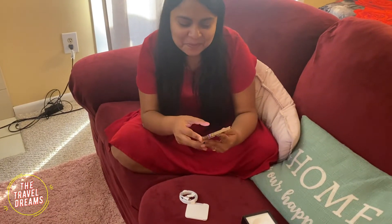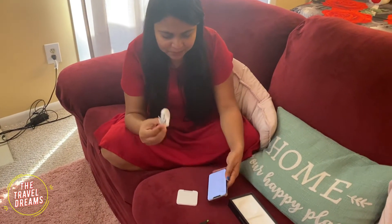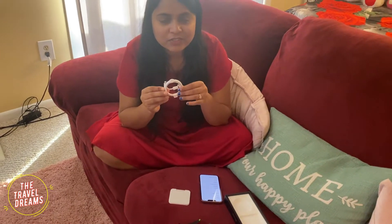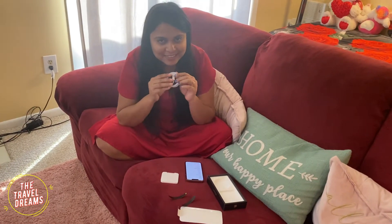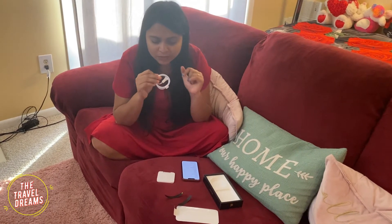So now it's time for setup — I am going to set it up. But before that, let me tell you: in this box there is no adapter. The charger only has a wire. I have noticed that after iPhone 12, Apple dropped the adapter.